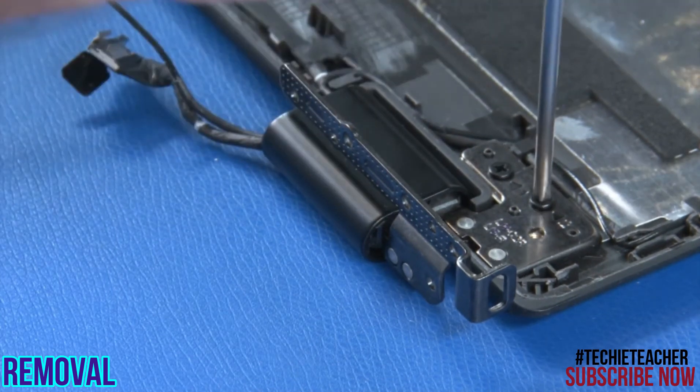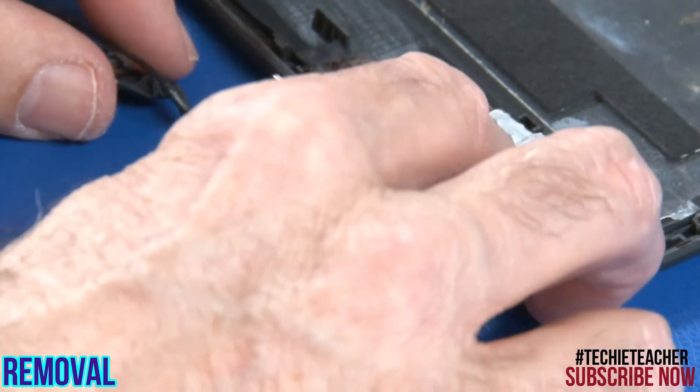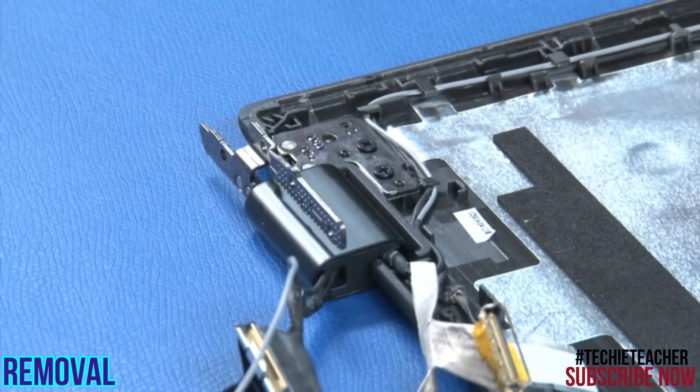Remove two screws from the right hinge. Lift the hinge from the cover and release the plastic cable guide. Repeat for the left hinge.